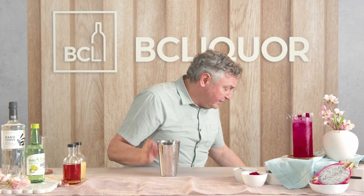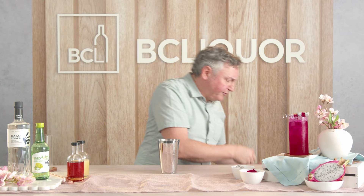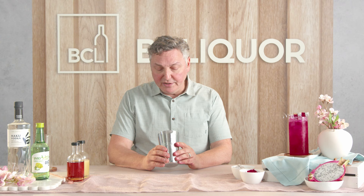Let's start by taking a cocktail shaker and adding in roughly four or five one centimeter cubes of dragon fruit. This is a nice soft ripe dragon fruit, so the action of shaking will break up that dragon fruit and I won't need to muddle it. If your dragon fruit is a little more firm, then you can get a muddler and help to break it up.